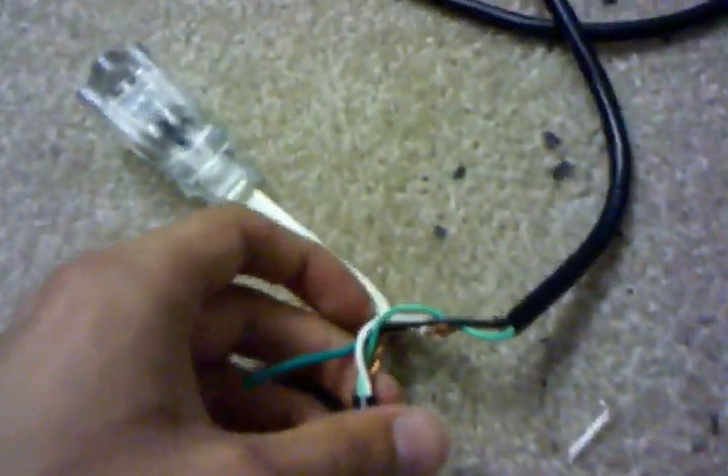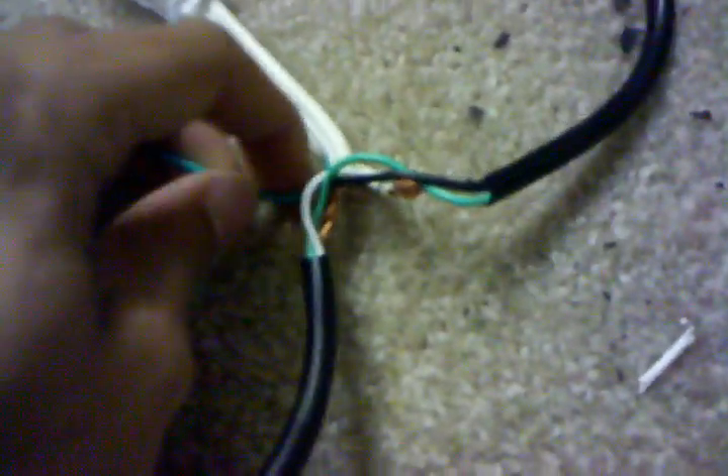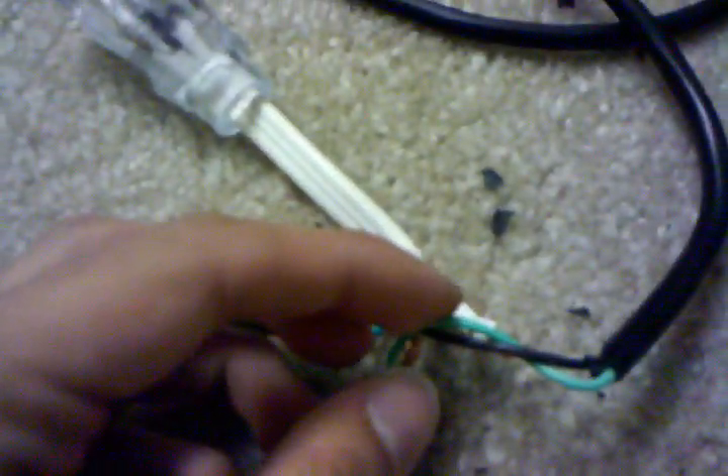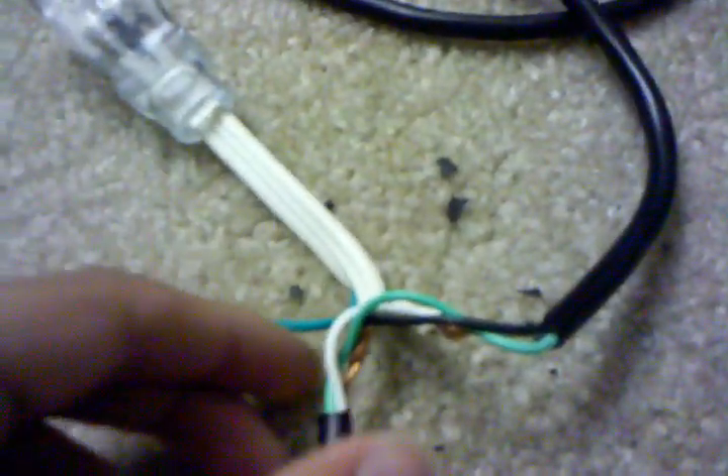Don't cut the wires though — that's the one thing you don't want to do, so be very careful. Leave the green wire perfectly intact. Do not splice it at all, and do not remove any of the plastic coating.